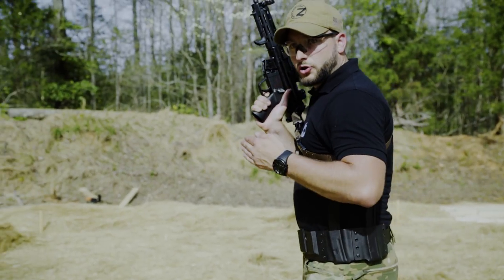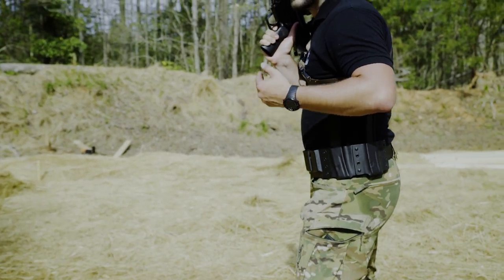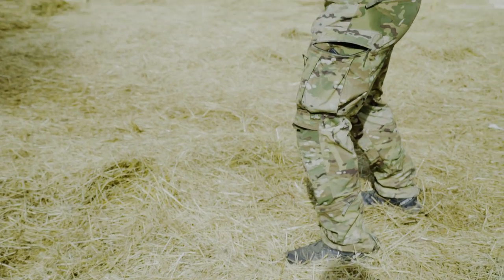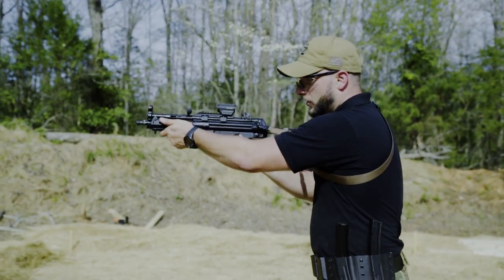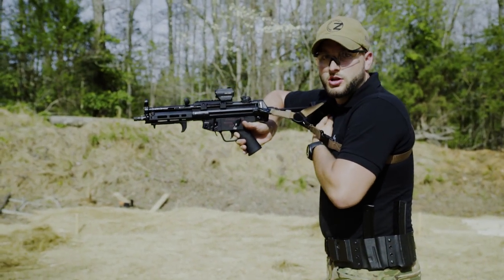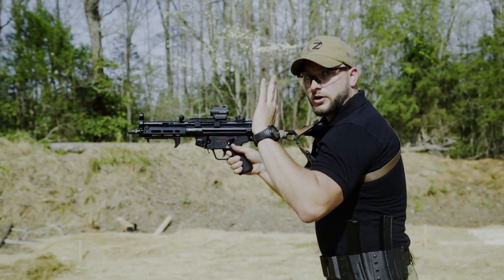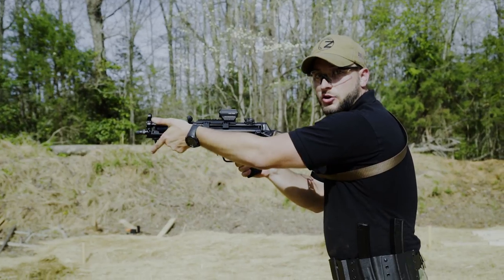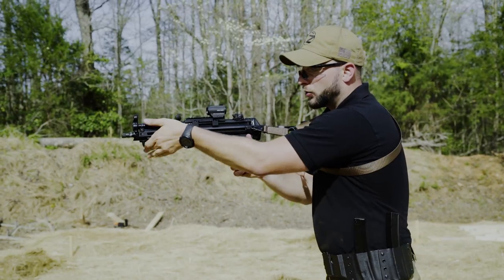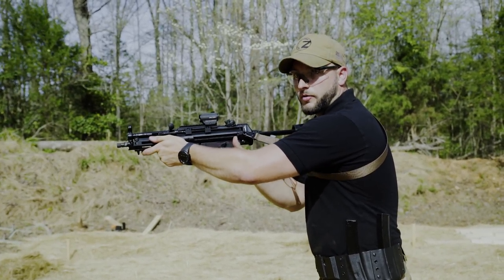Now when I shoot, I lean forward and the majority of my weight is on my toes. The rifle or the subgun should have a good position in the shoulder, and my secondary hand actually helps push it into the shoulder. That way you mitigate the recoil — otherwise if it's a bit away from the shoulder, it bumps you every time.